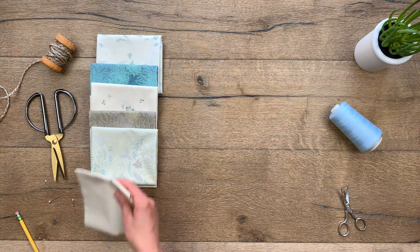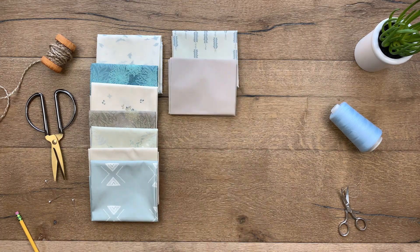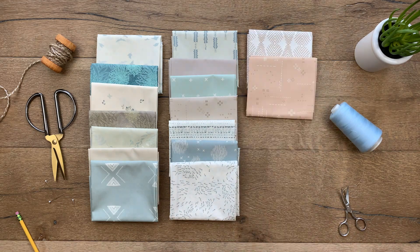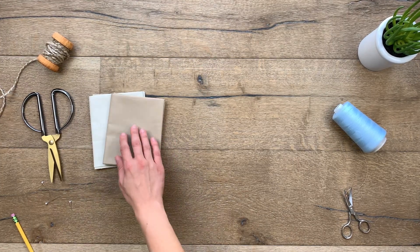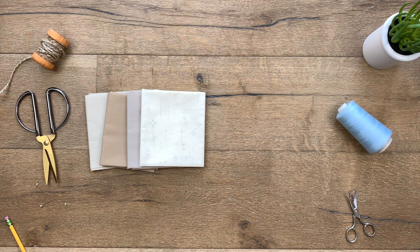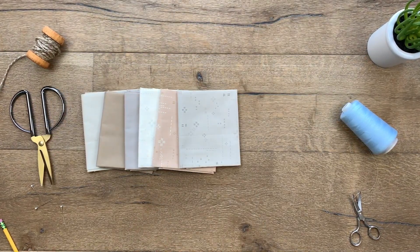As beautiful as these prints are, in order to create quilts with the right amount of contrast and movement, here are some pierced solids and AGF elements that will mix and match back perfectly with the Serenity Fusions collection: Sandstone, Macchiato, and Gentle Feather pierced solids; Cloud, Cafe Latte, and Porcini Deco Stitch fabrics; and Khaki and Aquarium floral elements.